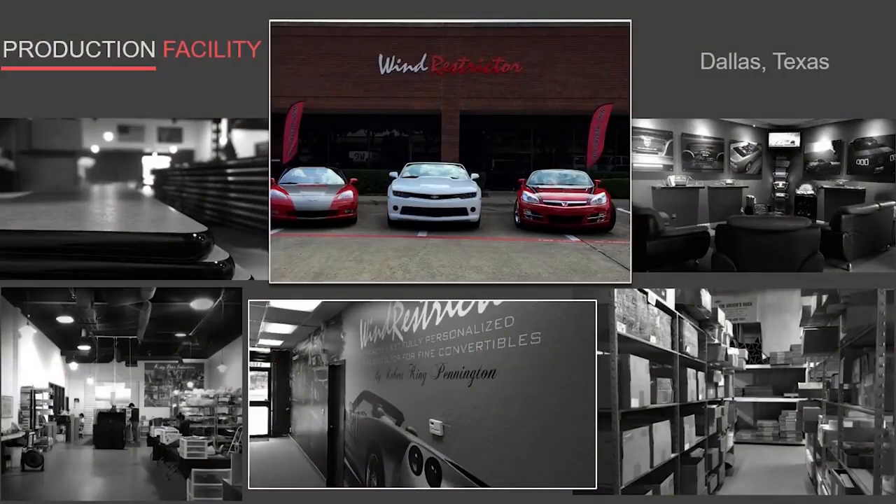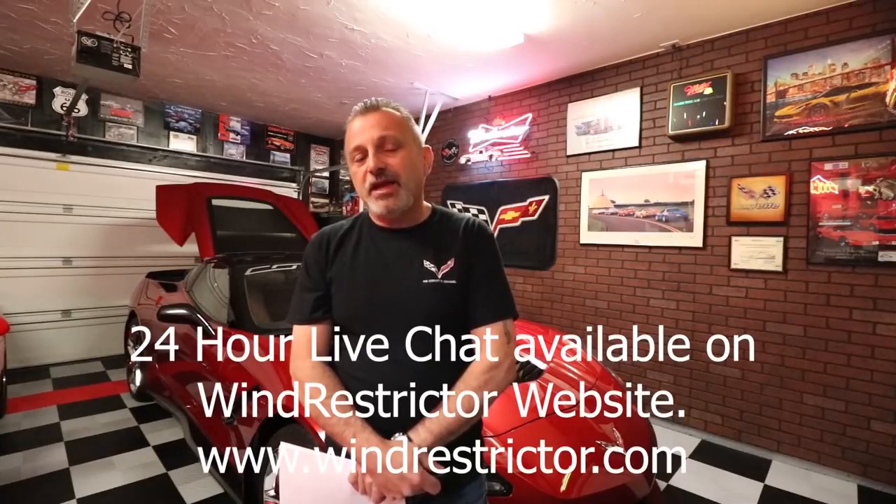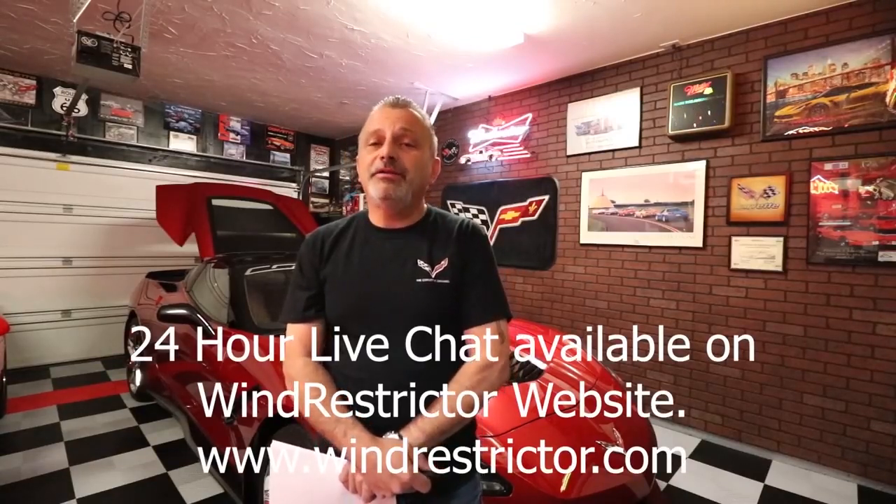Wind Restrictor is a US-based company out of Dallas, Texas, and they do all their manufacturing at their plant in Dallas. They offer 24-hour support via chat through their website and a lifetime guarantee on this product. You can't ask for much better. Everyone I've spoken to at the company has just been great — really nice and helpful.